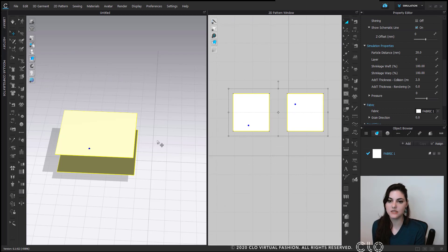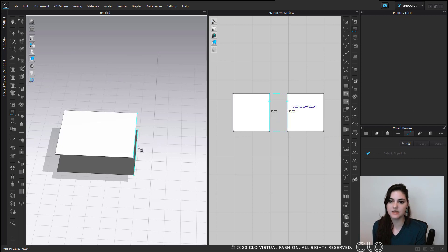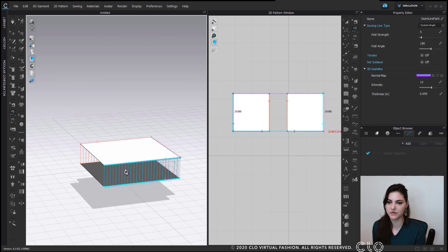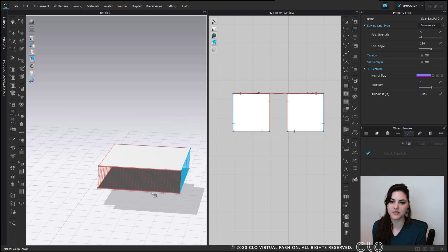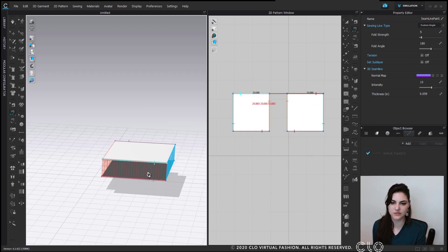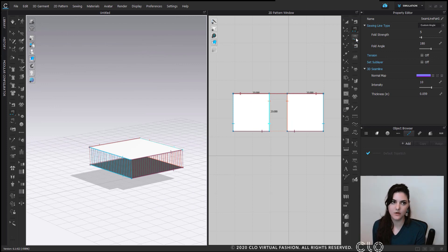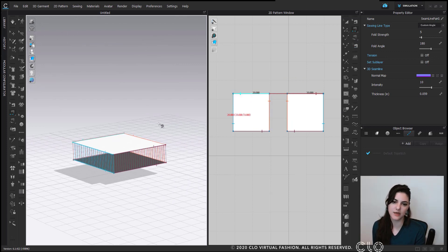Now that this is all set up, the next thing I'm going to do is start to sew. I'm going to use my segment sewing tool. I find it easier to sew pillows in my 3D window because it can get a little complicated in 2D, but you can of course sew in 2D if that's what you're comfortable with. You could also use the free sewing tool if you prefer.